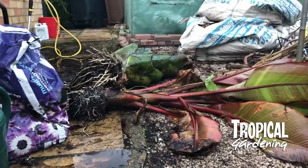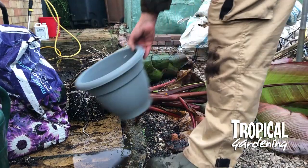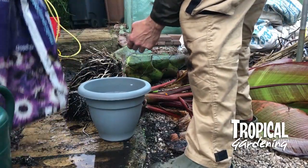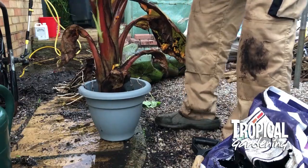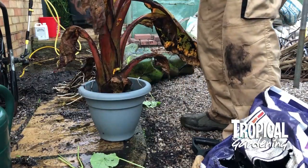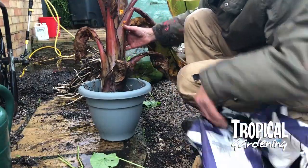You can see the difference in size of the actual stem. Anything smaller than this one here, you're not going to be able to dry store — in fact they want to be considerably bigger than this one. I'm just going to pot him up and stick him in a heated greenhouse and hope for the best.